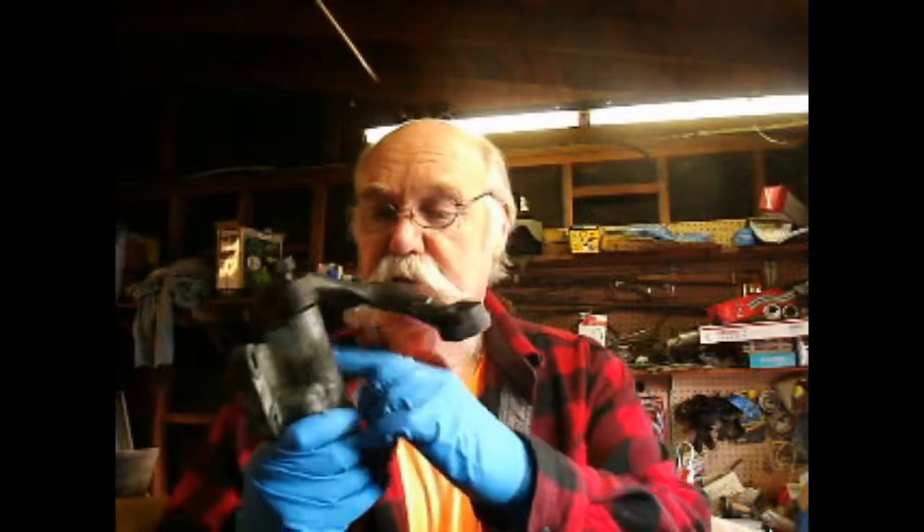I've got absolutely no instructions other than how to get it out of the car, and it looks kind of like a Pitman arm in an American car. I'm just hoping that this doesn't push off too hard, because I think you're going to have to remove this cover and then just press against this surface. I pulled the Pitman arm in my Chevy pickup truck and it took about 18 tons, and I really don't want to break this thing.